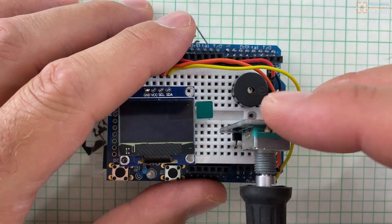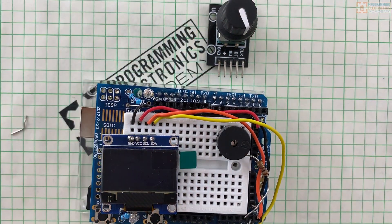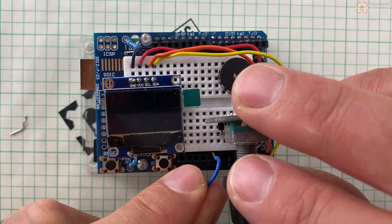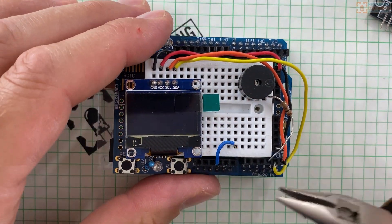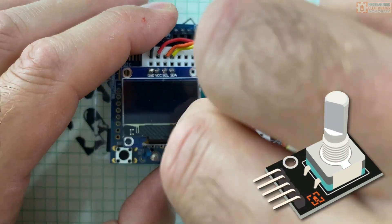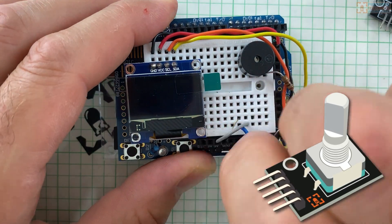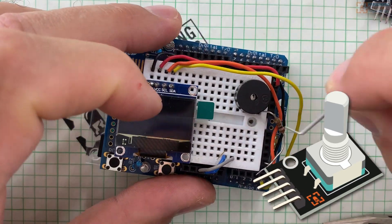The last part is a rotary encoder. This is the dial that allows you to move the paddle back and forth. You can also press down on the dial, and this acts like a button that's used for adjusting different settings. Rotary encoders are fantastic little devices for building interfaces that have limited space, especially if you need to make a bunch of different selections.